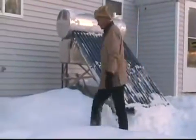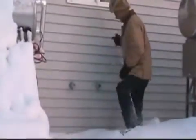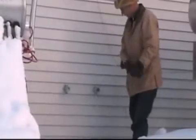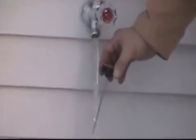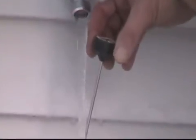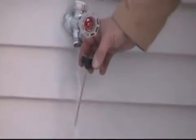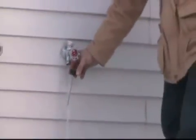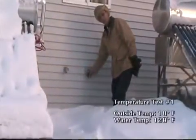I have this connected to a hot water faucet. We took two baths last night and we did the dishes. Temperature is 129 degrees, and that's Fahrenheit.